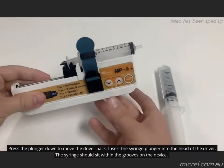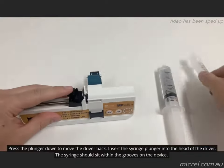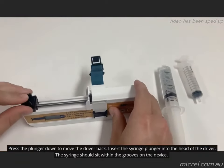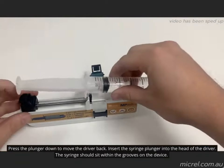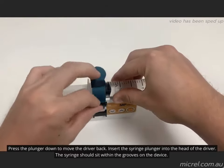Remove the syringe in place, then press the plunger down to move the driver back. Insert the syringe collar into the head of the driver. The collar of the syringe should sit within the groove on the device, and the plunger of the syringe in the groove of the drive plunger. Secure the syringe with the securing strap.